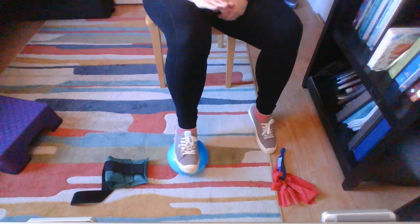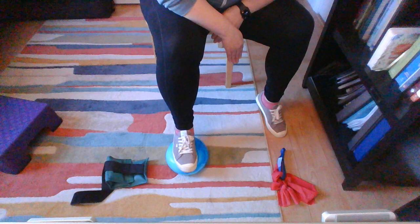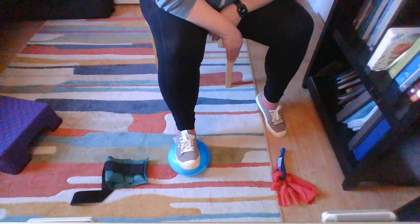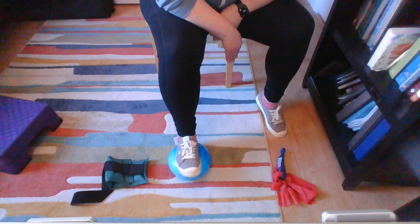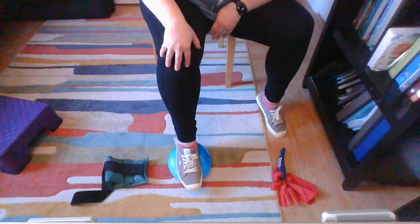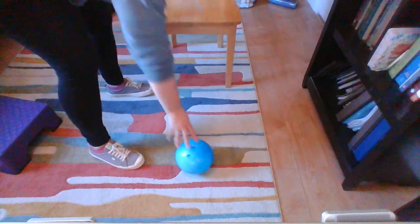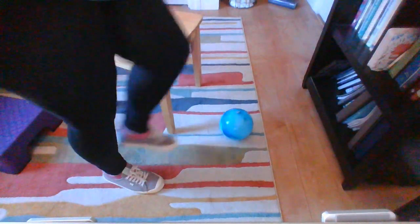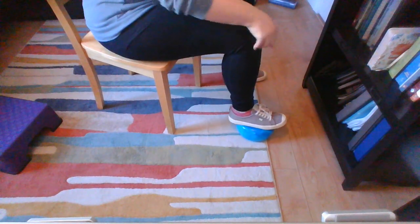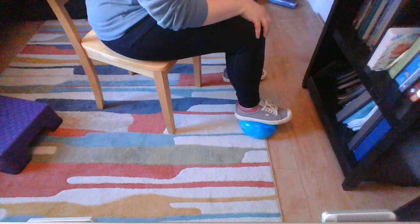This next exercise combines a bit of last time and this time. We're going to put our knee directly over the ball and our ankle, and point down and point up — down and up. My knee is staying in place, not moving. From the side you can see the straight line: knee over ankle, pushing down, pulling up.